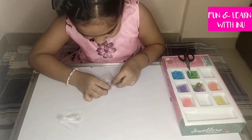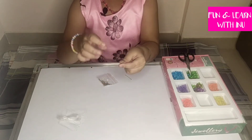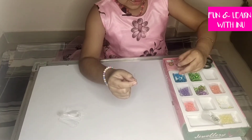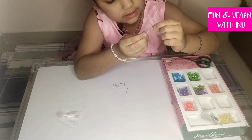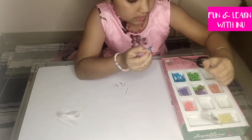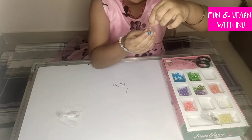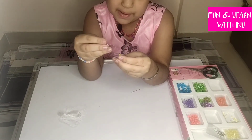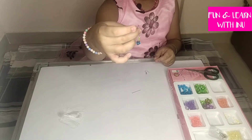We need the pin and the hook. Now I am putting one big diamond-shaped bead which is blue in color and three of the small yellow beads. We have to bend this hook from the top and then from this little hole we can easily hang it. And there is our earring.